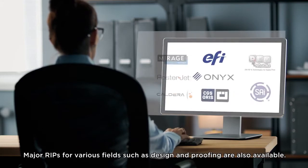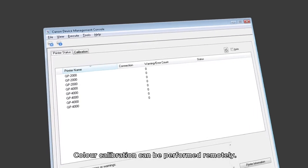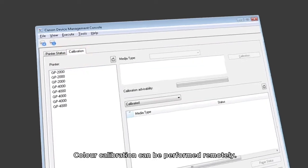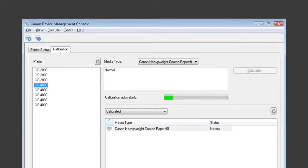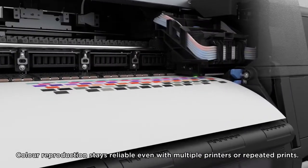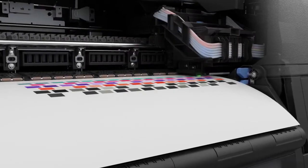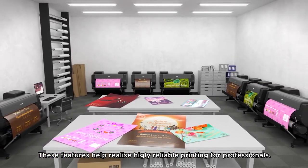Major RIPs for various fields such as design and proofing are also available. Color calibration can be performed remotely, so color reproduction stays reliable even with multiple printers or repeated prints. These features help realize highly reliable printing for professionals.